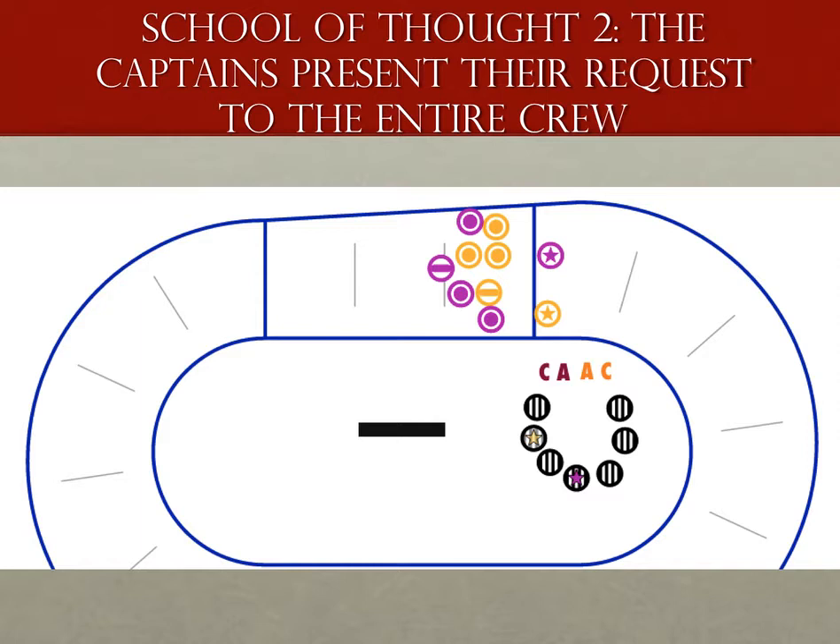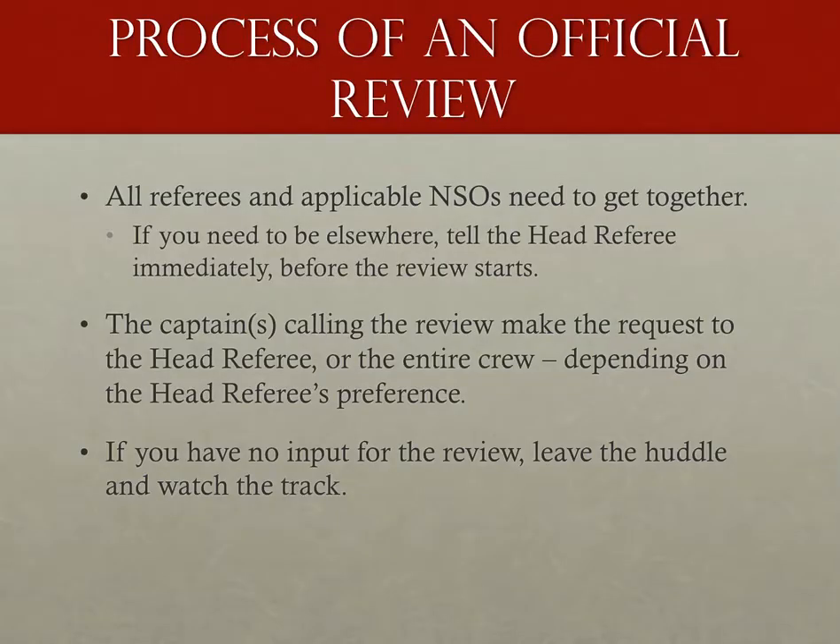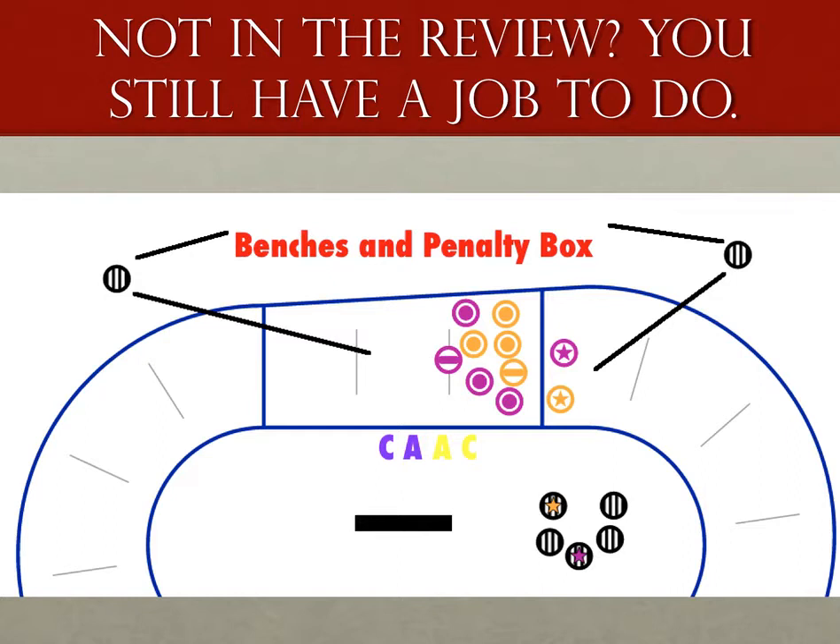I won't even say what method I use, because honestly I couldn't say if my way is better than anyone else's. Once the issue the captain wants reviewed has been stated, and once you've moved away from the captains, one thing needs to happen immediately. If the issue being reviewed does not involve you — for example, you're an outside pack ref on the opposite side of the track — simply tell the head ref that you didn't see it, quickly, and leave. The most common phrase is 'I had no eyes on it.' If you're not involved in the review, it's now your job to keep an eye on the benches, skaters on the track, and skaters in the penalty box. I really like spots on the safety lane outside of the benches — it gives you a single view of everyone involved.